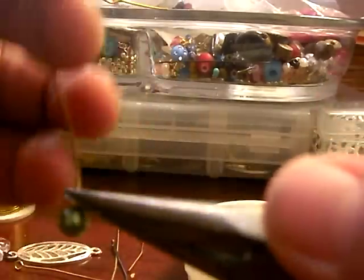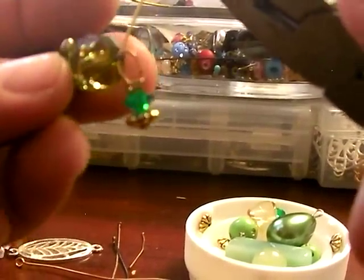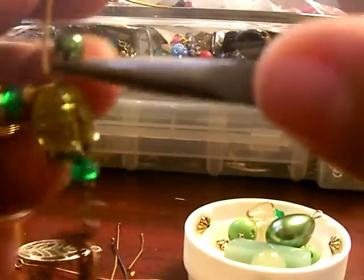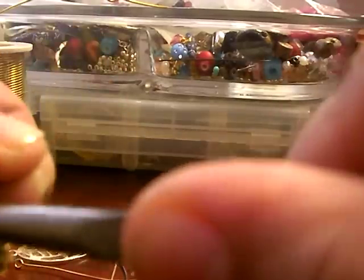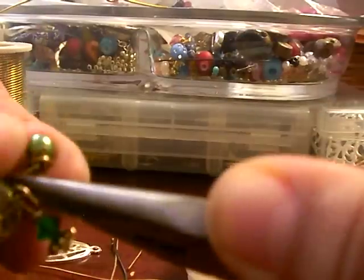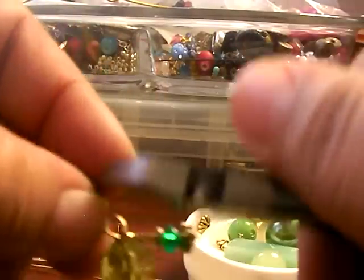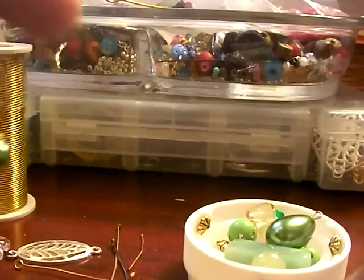You bend it at an angle, bring it over, and attach it to this bead. Then you begin twisting the wire. Depending on how thick your wire is, you might be able to do it with your fingers. You might need another set of pliers. There you go.